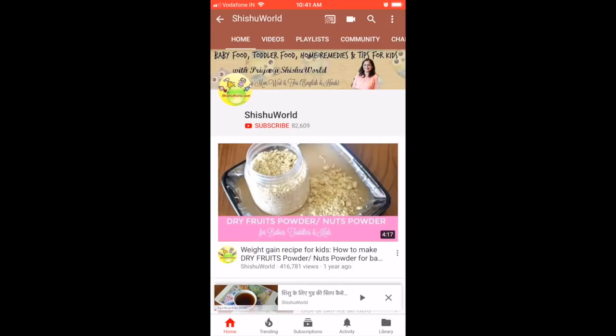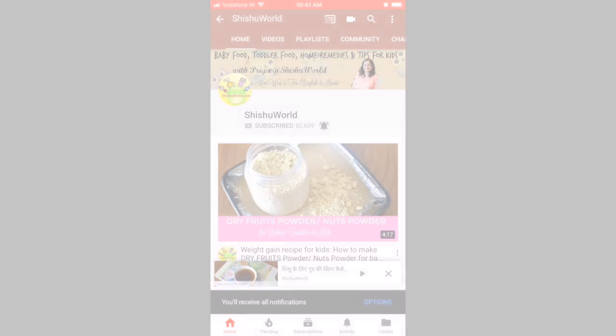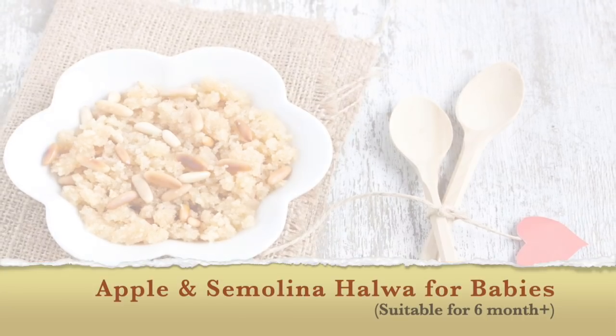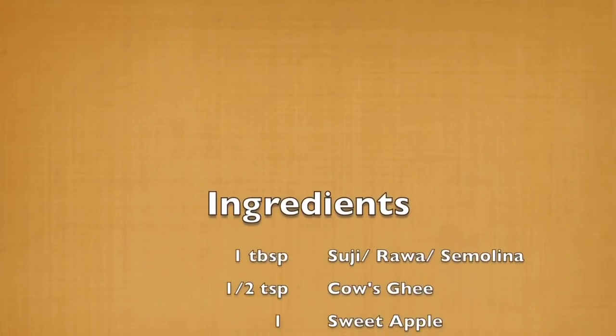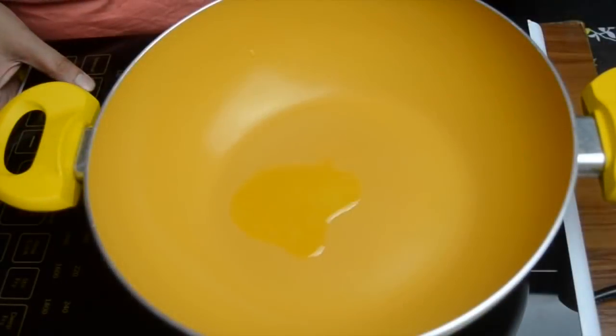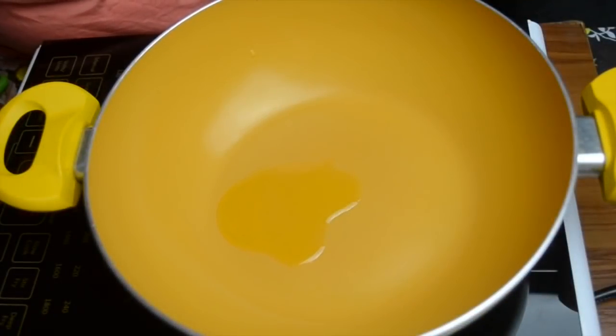Press the subscribe button and hit the bell to get all the latest updates. Hello everyone! Today we are going to make a very simple apple and semolina halwa, which you can give to babies as early as six to seven months.